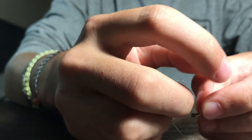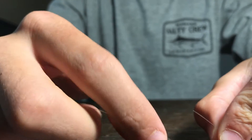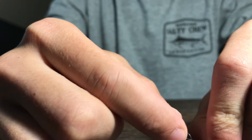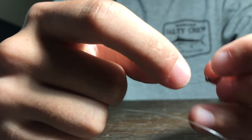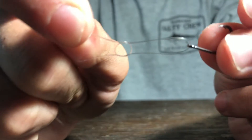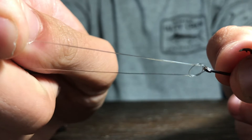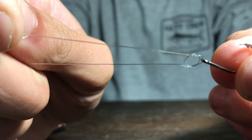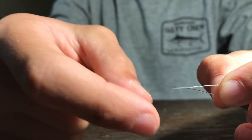What you're going to do is take the tag end of the line and put it back through that overhand knot — just back through there. It should look like you have your overhand knot and then your line going through there. Then you're going to pull that tight so that the overhand knot is touching the eye of the hook.